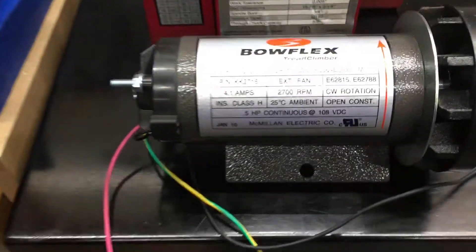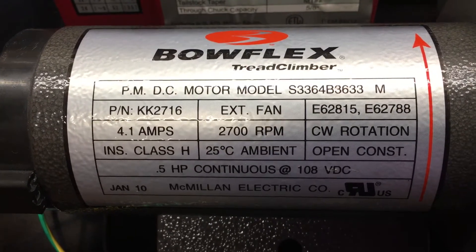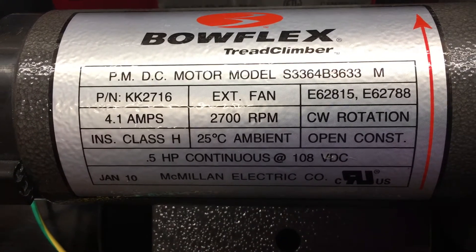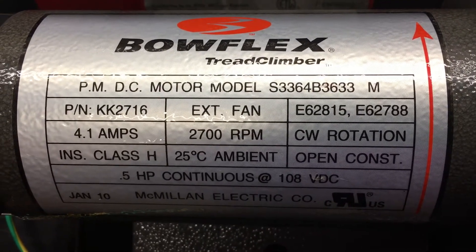It is a replacement motor for a Bowflex treadmill. It is 0.5 horsepower continuous at 108 VDC. No idea what that means. Here's the information.